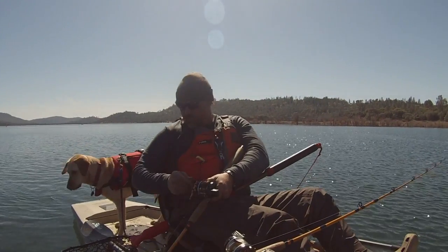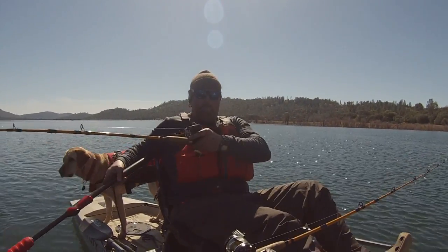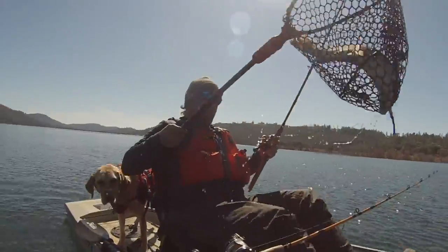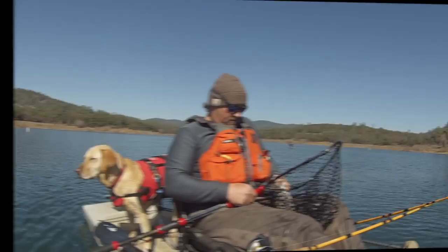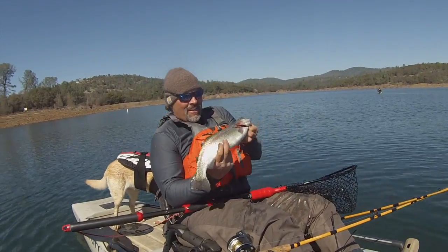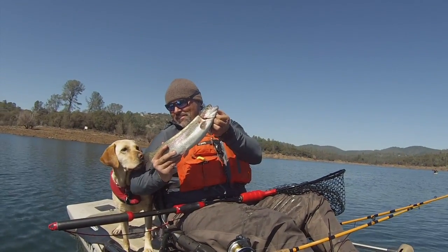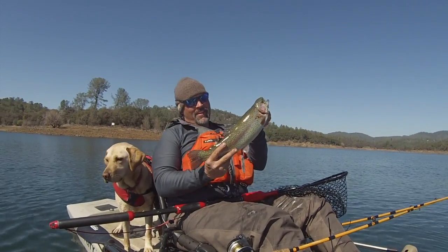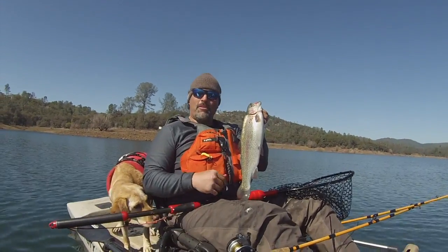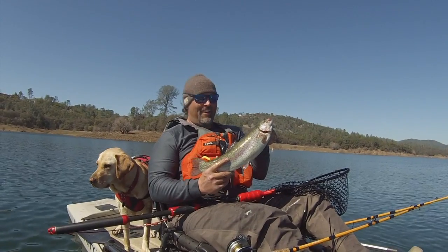Oh, nice fish! Yeah! Right there — look at that chunk! Nice fish, that's three pounds easy, yeah baby! Lucy's never sure what to think. That is a nice fish. I'll get him on the stringer. Man, we're getting it done today. It is not easy, but we are absolutely getting it done. I'm super pumped — that is a nice rainbow right there. Great on the trolling fly, man, you can't beat those flies.